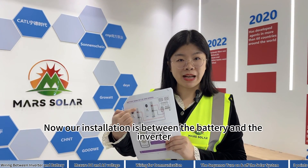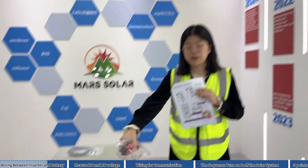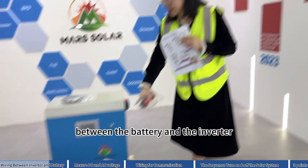Now our installation is between the battery and the inverter. This is the cable in position between the battery and the inverter.